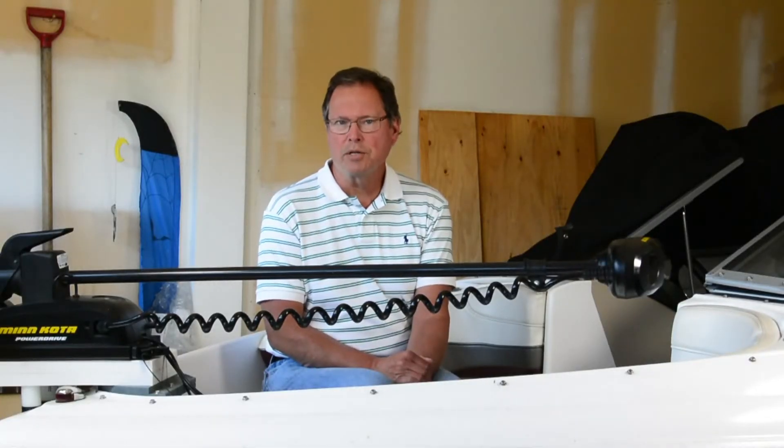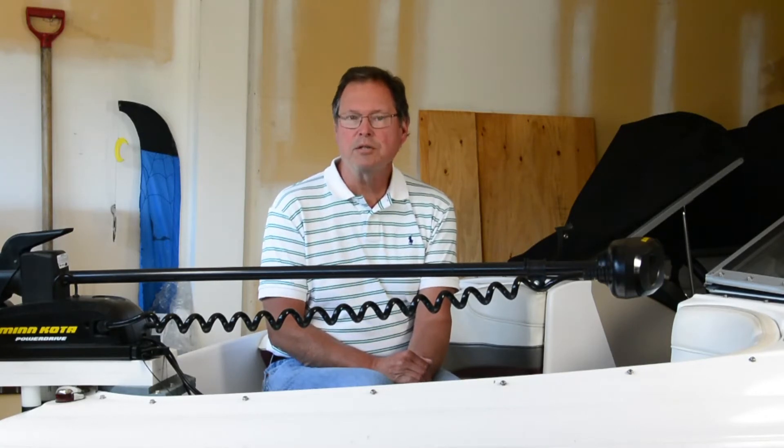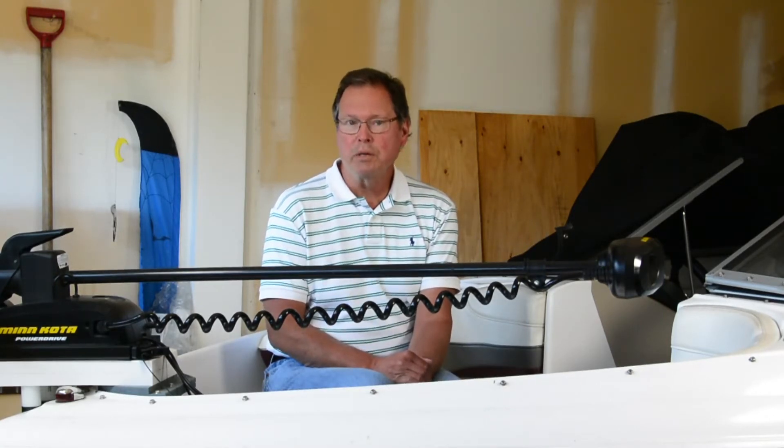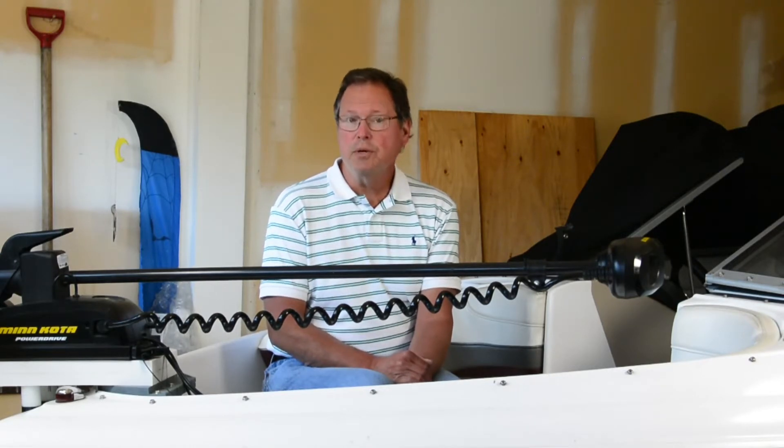Hi and welcome today to Eric's Tech Talks. Today we're doing a discussion about the things that make a 24-volt trolling motor look more efficient than a 12-volt trolling motor. It's good if you understand this so you can make a better decision on which to use for your boat and what some of the trade-offs are of one versus the other.